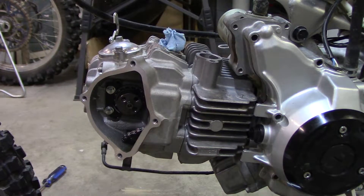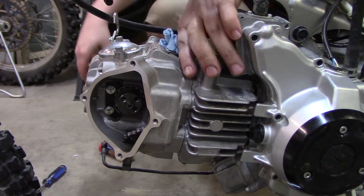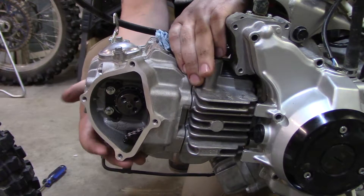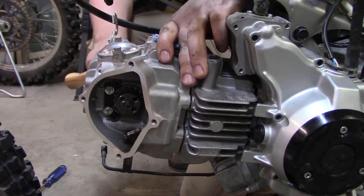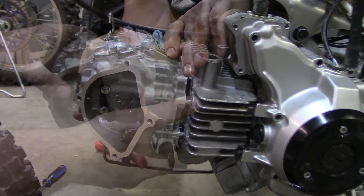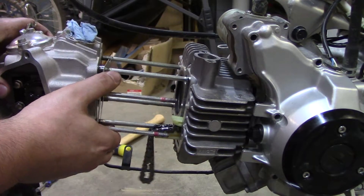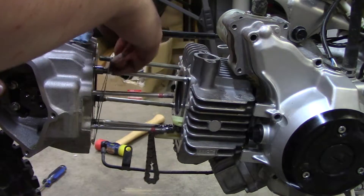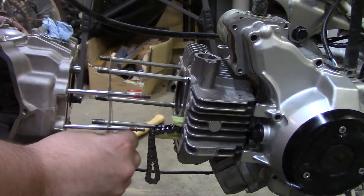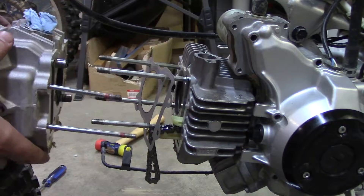She came loose. I'm going to go ahead and take the cam out. There it is — head's removed.